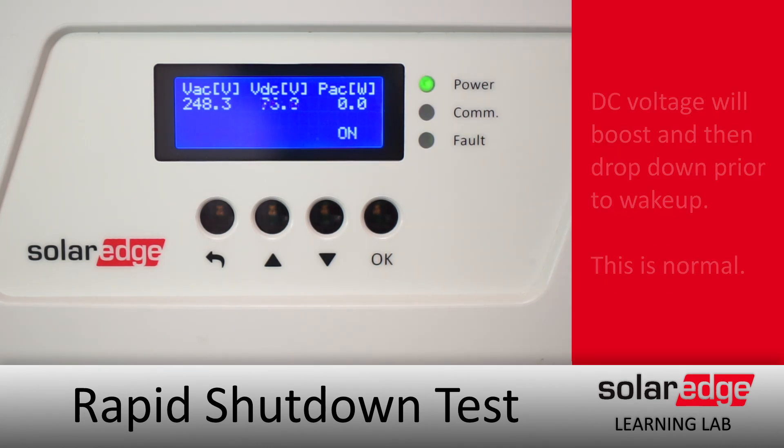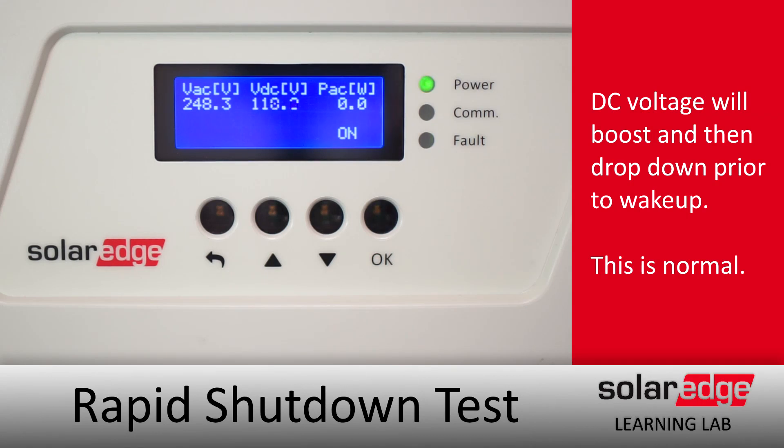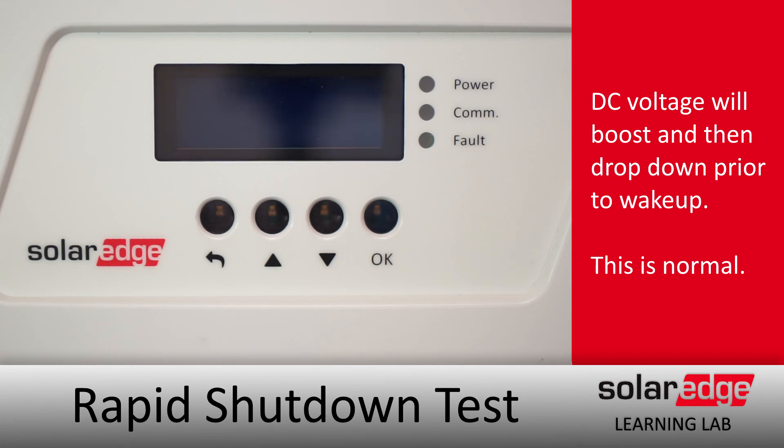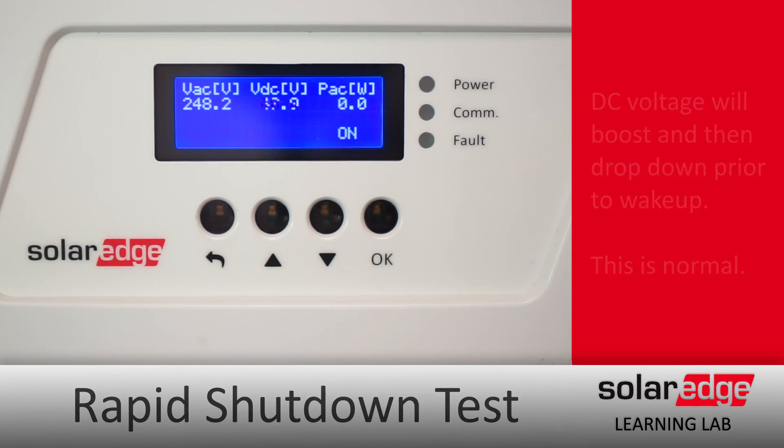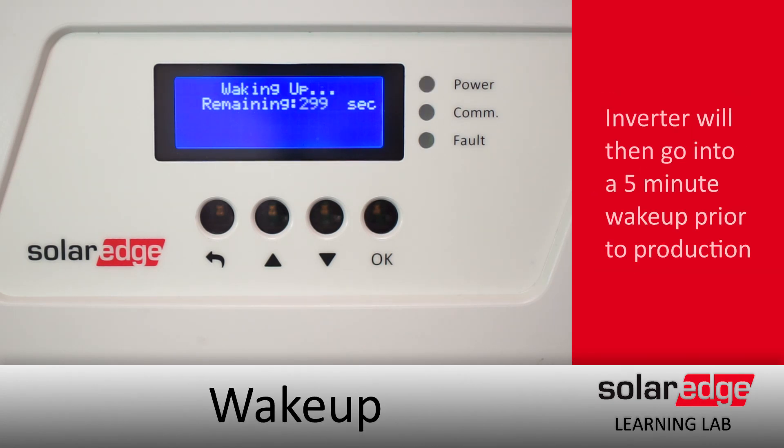After that, the DC voltage is going to drop back down. Don't worry when this happens — this is absolutely normal. This is the inverter testing the AC rapid shutdown. Following optimizer detection, string detection, and rapid shutdown test, the inverter will go into a five-minute wake-up mode and then produce as normal.